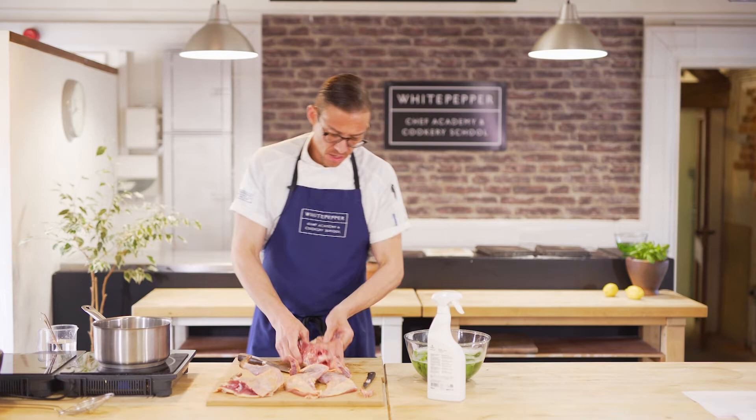This carcass is obviously great for stock — perfect for stock. If you're not going to use it straight away, you can cut it up into pieces and freeze it.